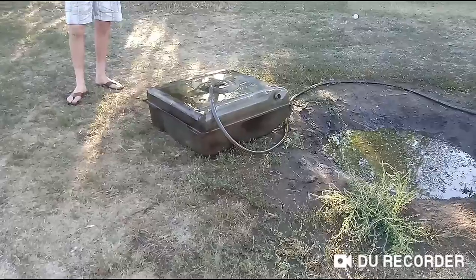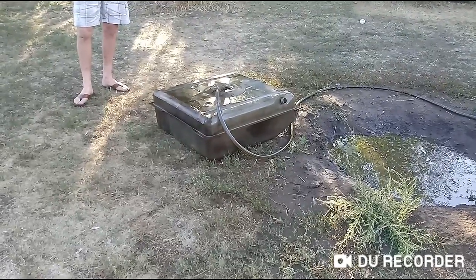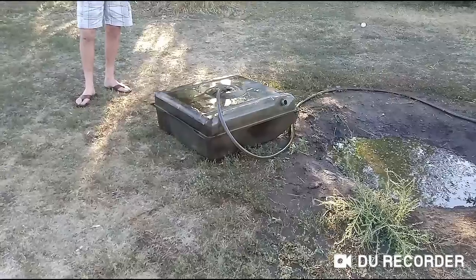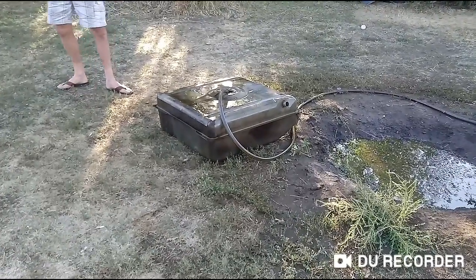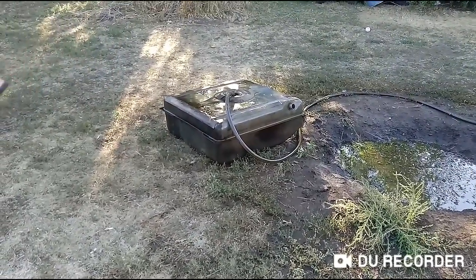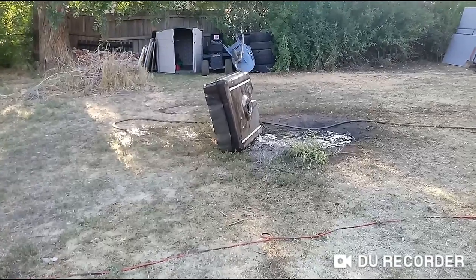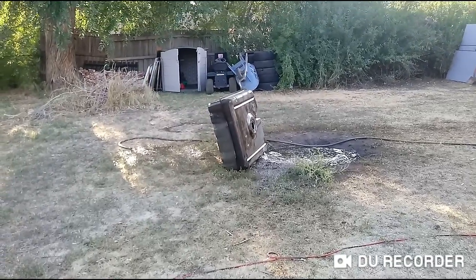We're filling it up to get the water out and let it dry. The old gas is gonna be gone. That's all the water pouring out.